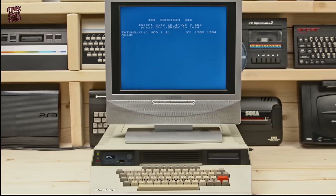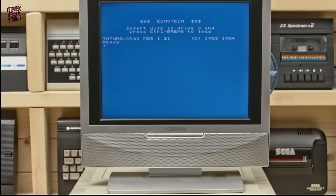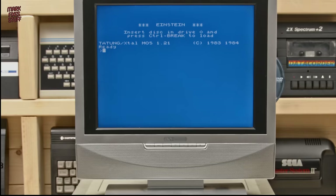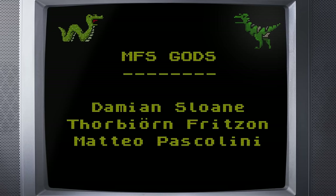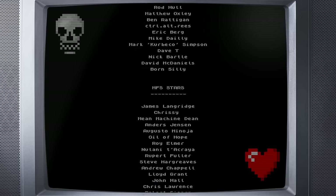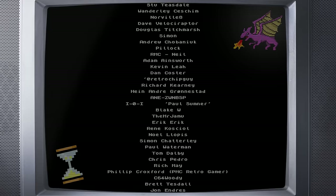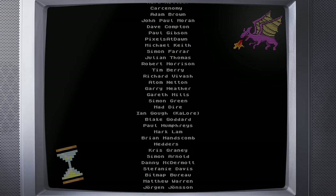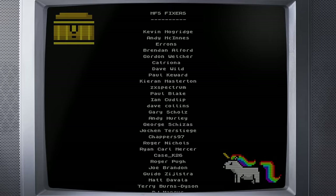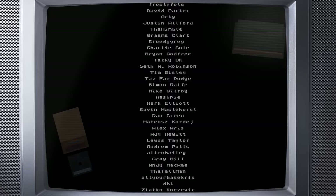That was an amazing day spent with the Tatung Einstein and I'm really looking forward to exploring more of the software library. If you know any good games, please let me know in the comments section below. Thanks for watching and an extra big thanks to my amazing Patreon supporters — my channel is driven by my patrons and the more support I get, the more videos I can make. I really appreciate every single donation, big or small.